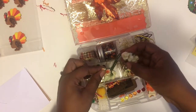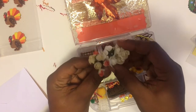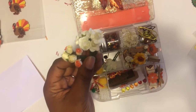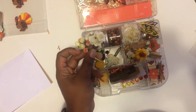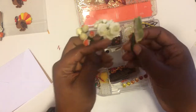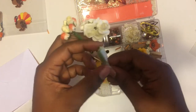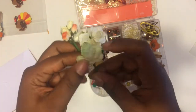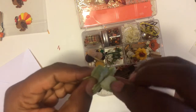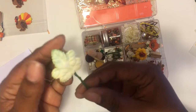Over here we have some flowers that look like little rosebuds, and some white roses. Let me scoot this back so you can see better in the light. And then these little white leaves are cute — you can see them right there, with a little green color on the edge.